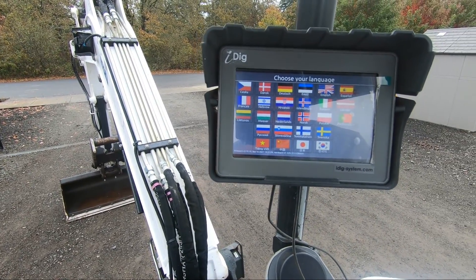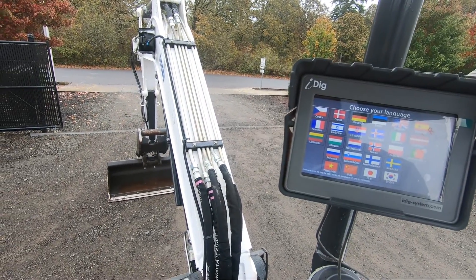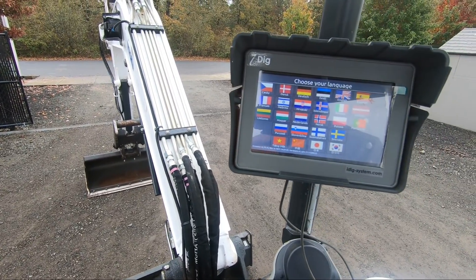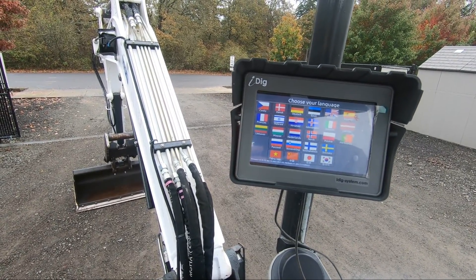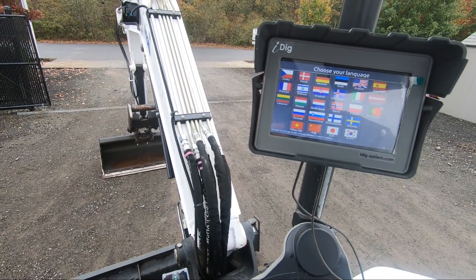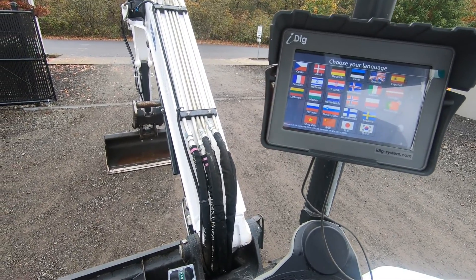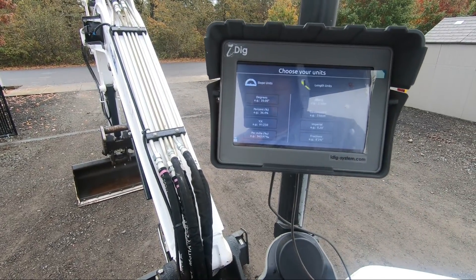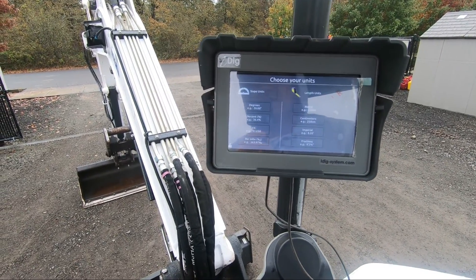Hi there guys, Ralph here with 4K Equipment. Today I'm going to be going over another iDig video. This one I'm going to be doing the install with a few minor tweaks to the first video, and I'll be cutting in and out of where those differences are. I'll go ahead and get started here and get back to you in a second.